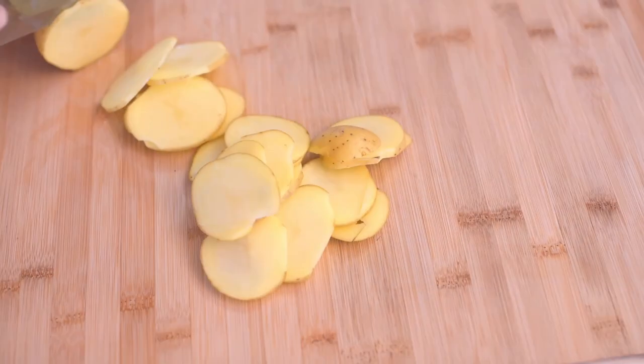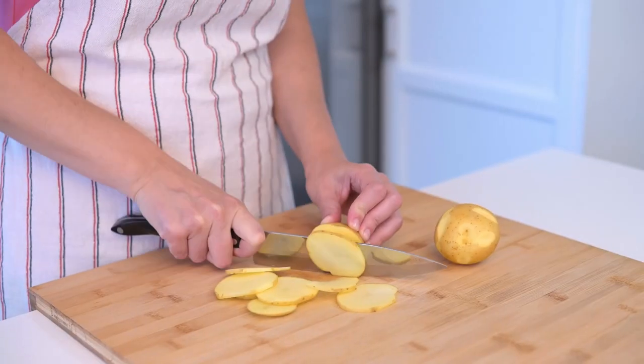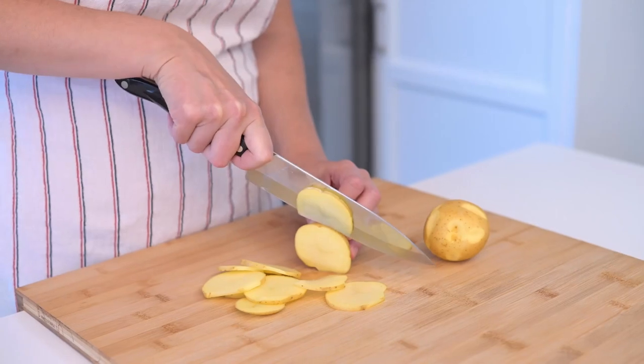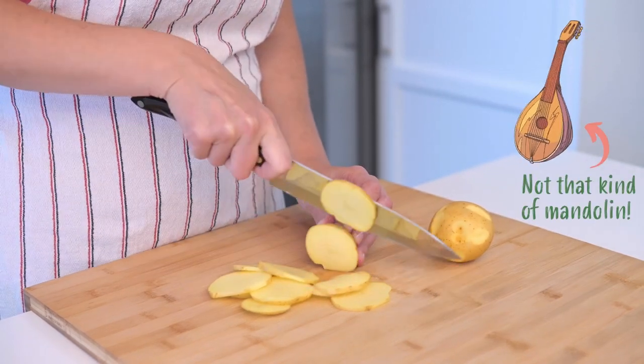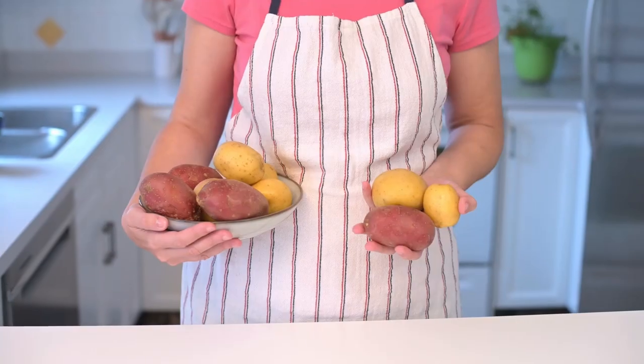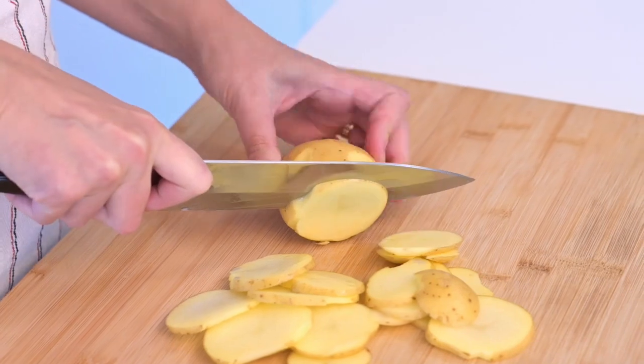In the meantime, slice 2 pounds of potatoes as thin as you can. The thinner they are, the faster they cook. I usually go old school with a sharp knife, but the mandolin makes this a breeze. To peel or not to peel? I prefer to keep the peel on as I usually buy organic potatoes, but it's your choice. They will taste amazing either way.